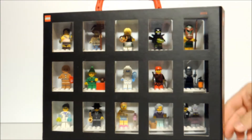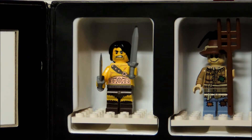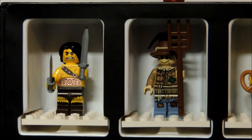I'm going to open a case up here. The first figure is the barbarian figure. He comes with two swords, and has some nice designs on his torso and his legs. He has a black headpiece. Then we have the scarecrow. He comes with his hat, a crow on top of the hat, and also a pitchfork.